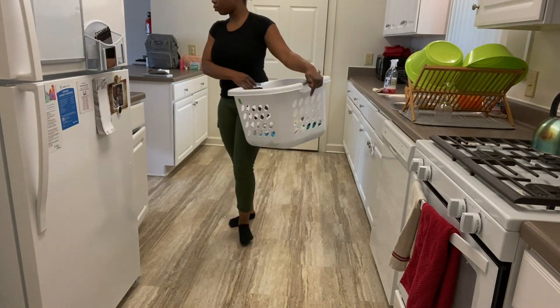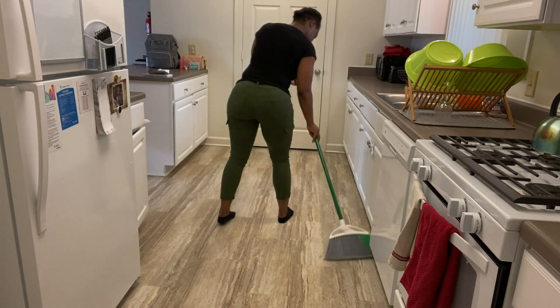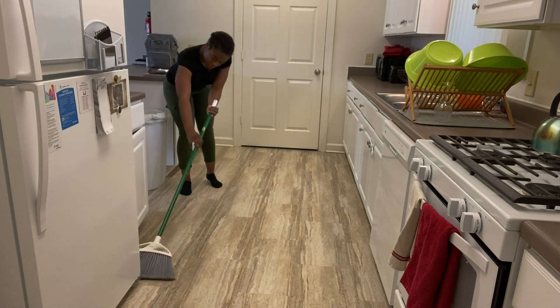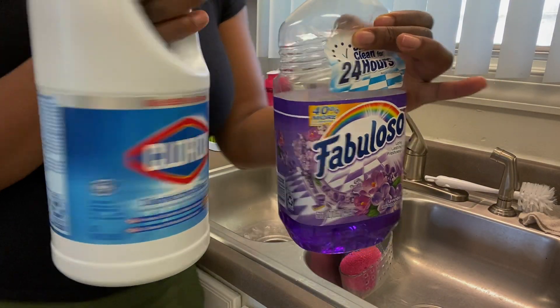Now we're moving on to sweeping and mopping. You saw the big pile of towels I threw into the basket — I don't really use paper towels when I clean. I feel like it's wasteful. I would rather use washcloths that you can wash and reuse every time rather than paper cloths that you have to throw away.